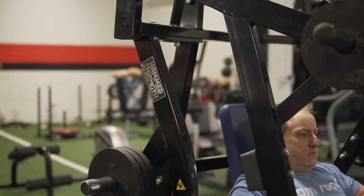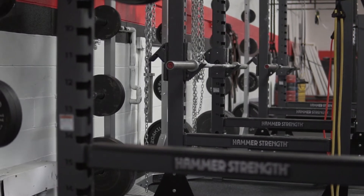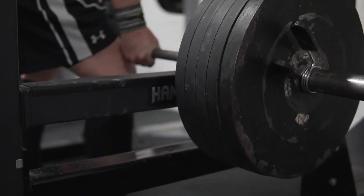A lot of the times what we'll need to do is use a specialty bar or we'll need to load a lot heavier. So we have these fantastic Hammer Strength power racks. They'll allow us to load up to at least 1,200 pounds on our bars, and we never have to worry about any of the racks falling down and the pins falling down. We know that all of our athletes, power lifters, and even just general clientele will be nice and safe.